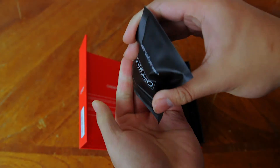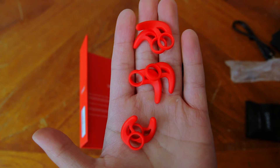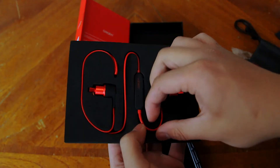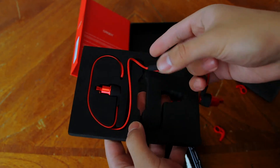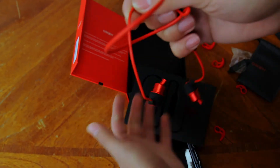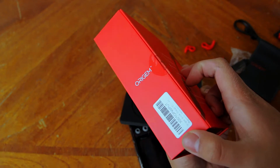Inside that zip bag that was inside the carrying pouch, there are 3 sets of removable ear wings and a clip to organize the cable. The presentation is really nice and I appreciate that considering this pair of earphones is less than $40. Also, the box has a magnetic clasp if you haven't noticed.